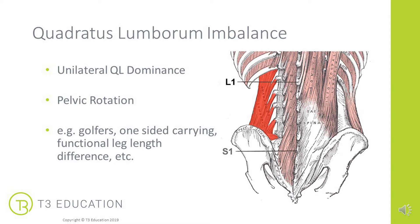Looking at imbalance — so one-sided — what we might see is a rotational element in the pelvis, which might give away that there's an issue with the QL. This is really common in society and in your client base. Golfers often show this one-sided dominance, but also moms carrying a child on one side, people carrying heavy bags on one side, or people who simply work in a rotational fashion — laptop to one side.